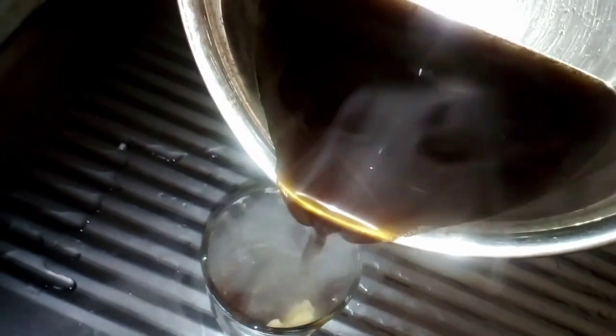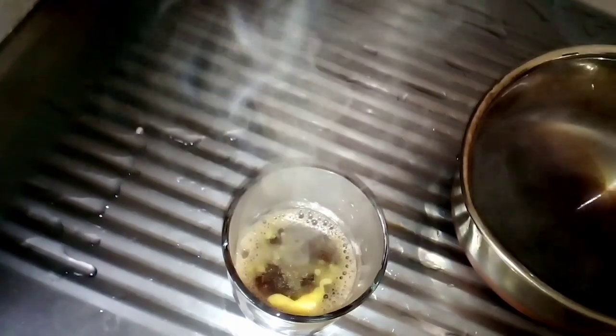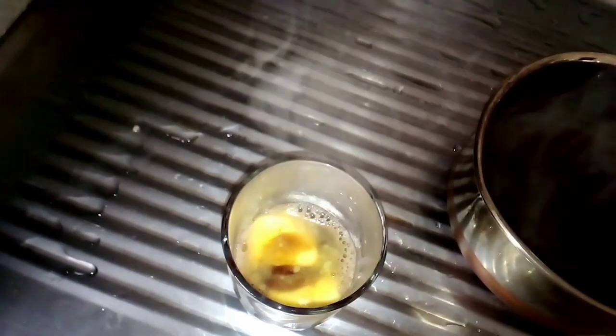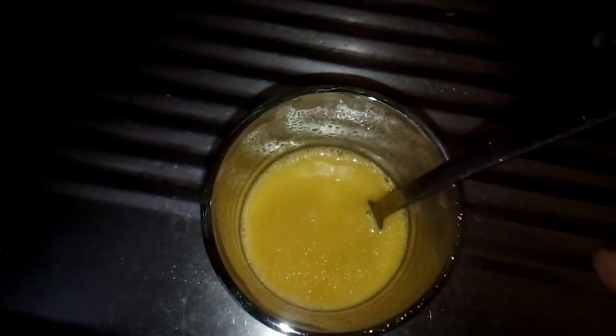Then mix the butter with the coffee. I will add a tablespoon of coffee. Let's mix the butter in the coffee blender.